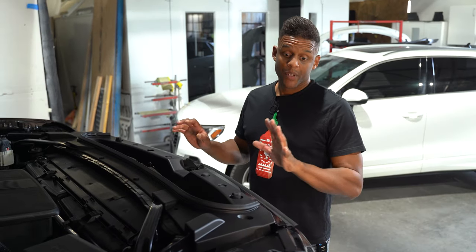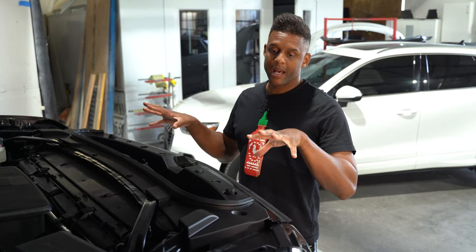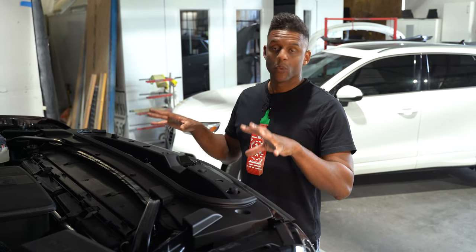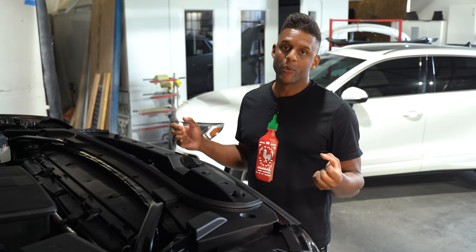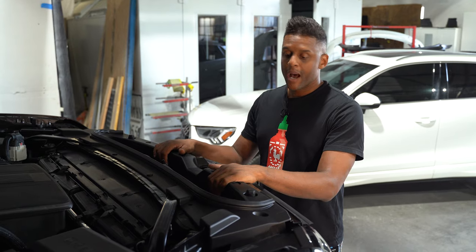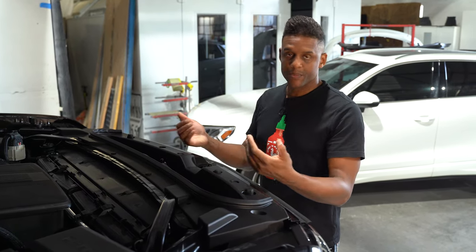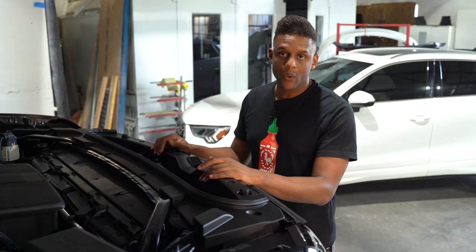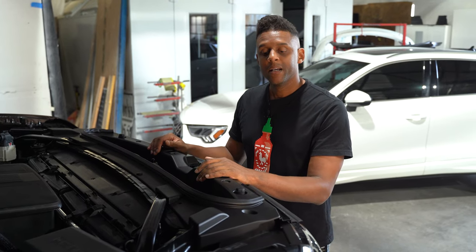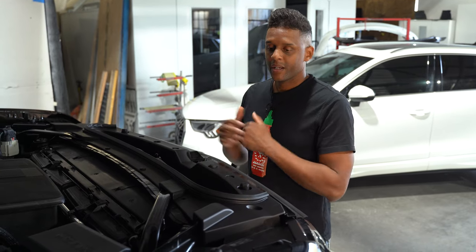Basically, there are going to be multiple areas we need to work on to successfully remove the grille. We're going to start with the top panel, and then I'll look behind the grille to see if there are any areas where it can just be popped out, or if we'll need to remove the front bumper cover. Stay tuned — I'll have you watch me pull this off and we'll see what the next step is.